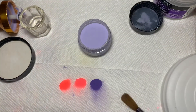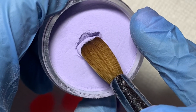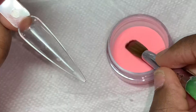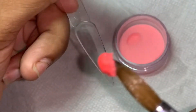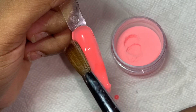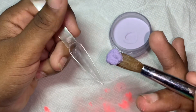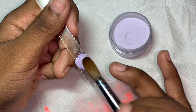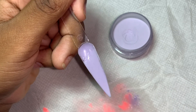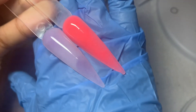Now that I took it off the drill and put it in my small container, I'm going to show you how it came out. I really love how these colors came out — they came out so vibrant and colorful. Now I'm going to start swatching the acrylic powder so you can see how they came out. Thank you guys for watching, I hope this video was very helpful. Like, comment, subscribe — see you guys in the next video!